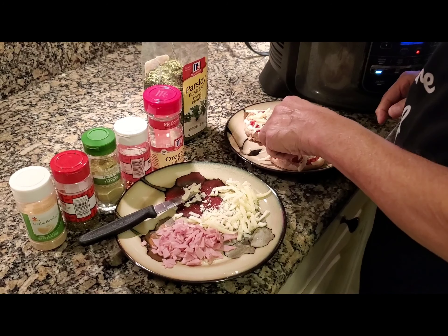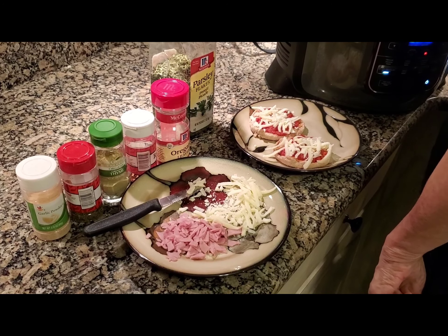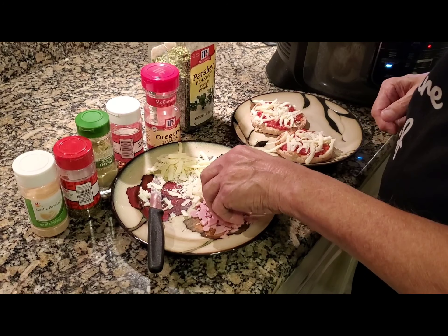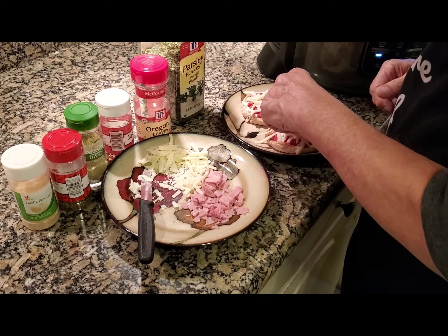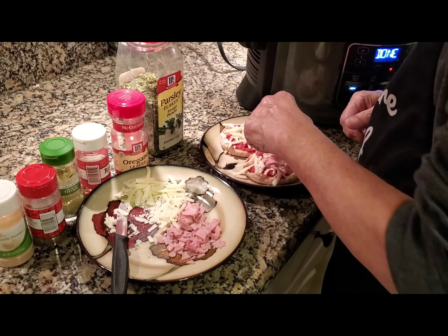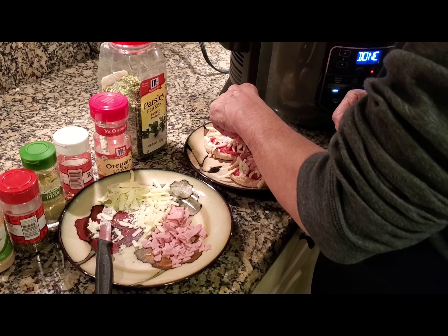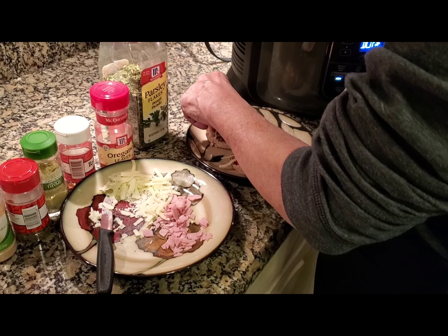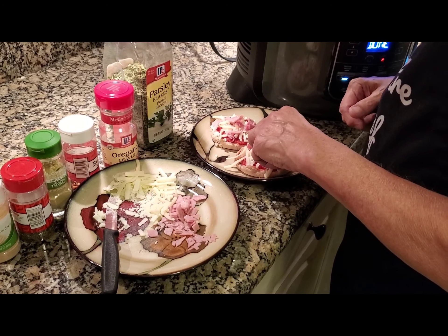That's good enough for me with cheese. I'm going to put on the ham and the seasoning. You can put sliced pepperoni, Italian pancetta, any kind of meat like that — sausage, whatever you like. That's the meat topping; quantity is your choice.